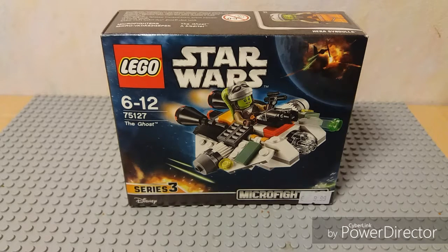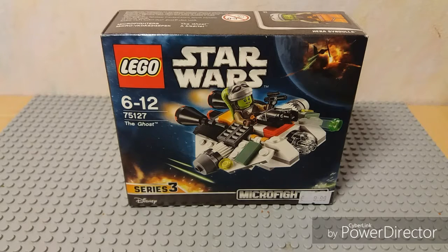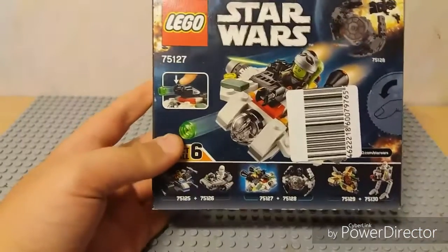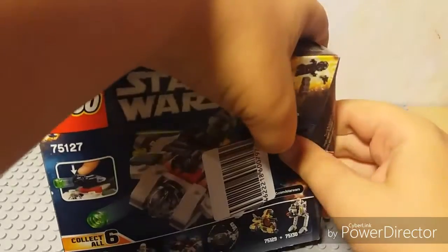The number of the set is 75127 and in this set is one cool minifigure that I wanted because I like it. And here is Harrow Syndulla from Star Wars Rebels. And let's unbox this thing — there is another side of the box. Let's crack this thing open.